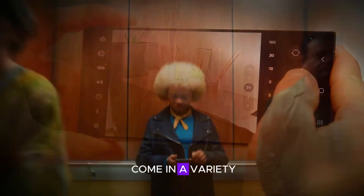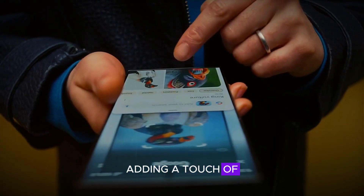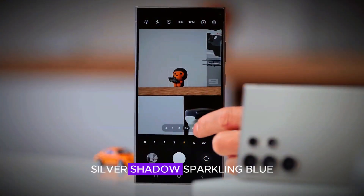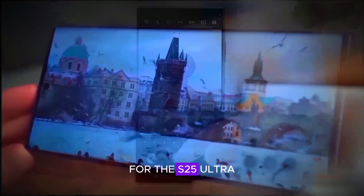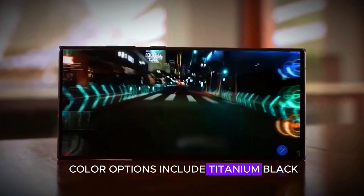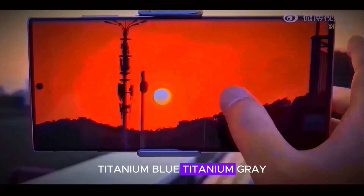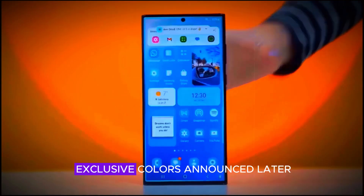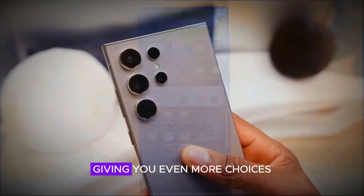The S25 series will come in a variety of colors, adding a touch of personalization to your device. You can choose from Mood Night Blue, Silver Shadow, Sparkling Blue, and Sparkling Green. For the S25 Ultra, color options include Titanium Black, Titanium Blue, Titanium Gray, and Titanium Silver. Additionally, there will be online exclusive colors announced later, giving you even more choices.